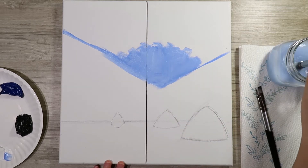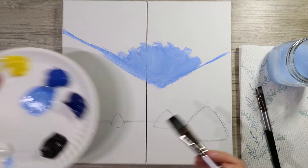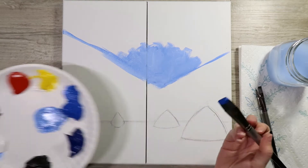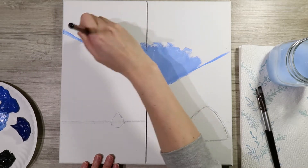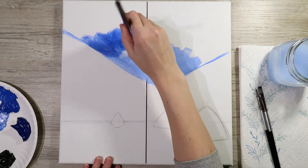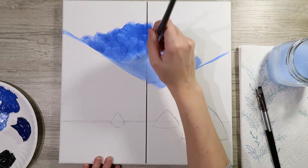Once that section is filled in, give your brush a really good rinse and go in with just cobalt blue — no white added. Start outside of the cobalt-and-white section, create a nice band with the cobalt, then work it back into the cobalt-and-white area so you get a nice gradient.